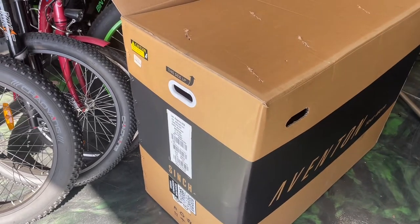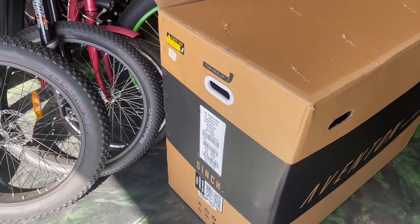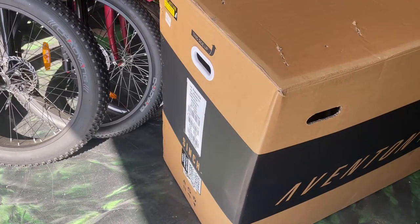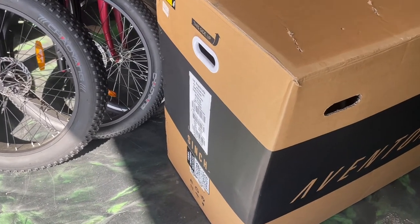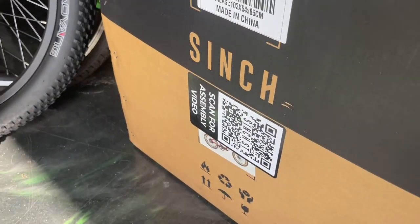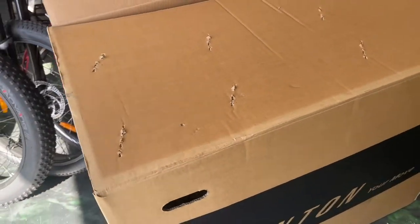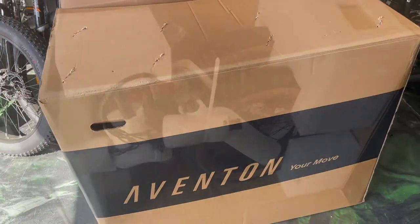Hello everyone, today we're going to be setting up a brand new Aventon Cinch bike. This is the folding e-bike that they carry. There's even a QR code for the assembly, and this is the red one. It comes in this box, so we start by opening it.